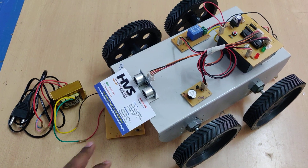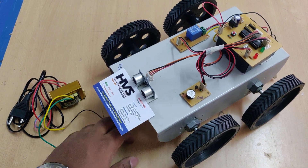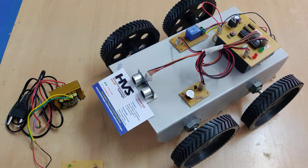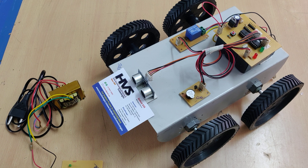Welcome to the project demonstration of automatic braking system in a four-wheeler. In this project, we are going to detect obstacles by using the SR04 ultrasonic sensor.